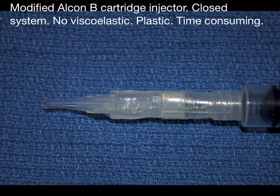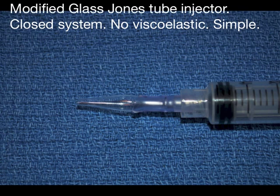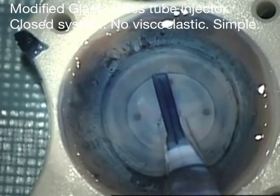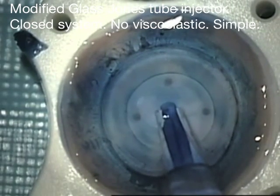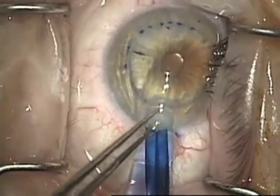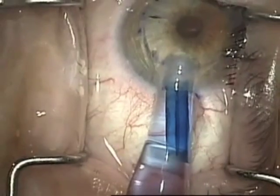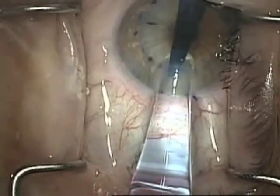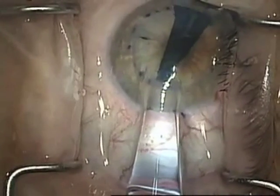Now, this is a modified Alcon B cartridge, also a closed system and worked very well, but required too much modification. So I came up with this glass-Jones tube system, which I've been much happier with. The glass-Jones tube system aspirates the graft very nicely, has a dilated area that prevents too much flow from aspirating the graft too far, and really helps the fluidics of the system.